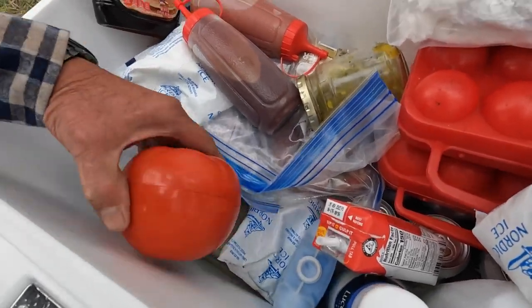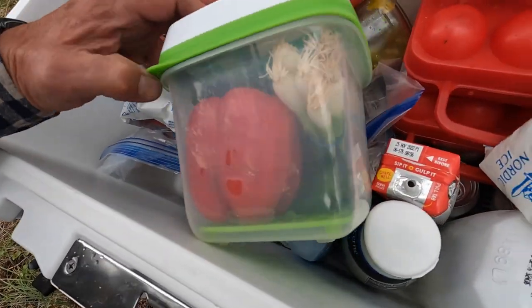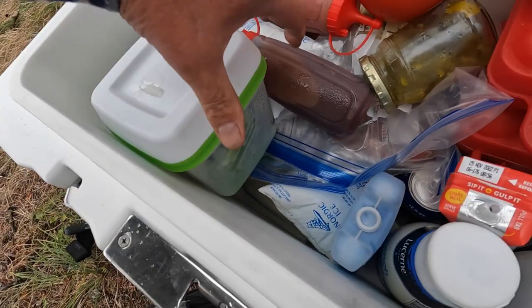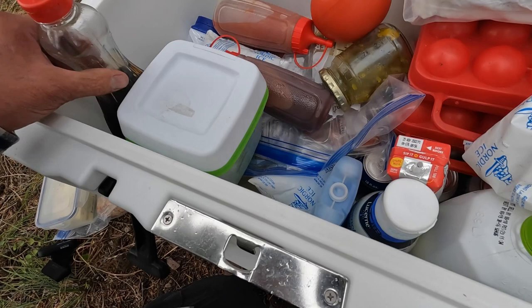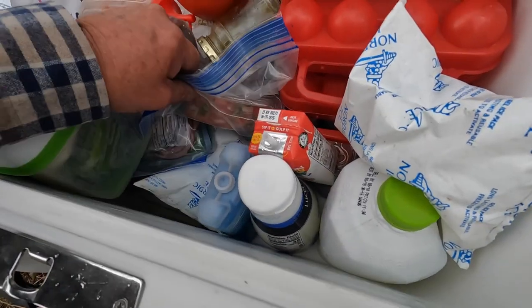And here's one for tomatoes and lettuce, but it works great — I've got red pepper in there, green onions, and a jalapeño. You've got that much more air sealed up, and when you open this cooler you have a lot less air loss by having a lot of compartmentalized stuff in here.